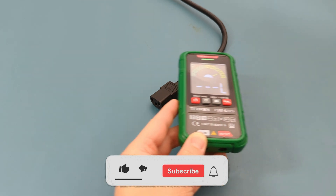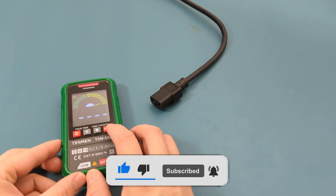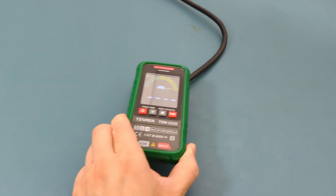If you found this video helpful, give it a thumbs up, consider subscribing for more electronics tips and tutorials, and hit the bell icon to never miss an update. Thanks for watching, and I'll see you in the next video.